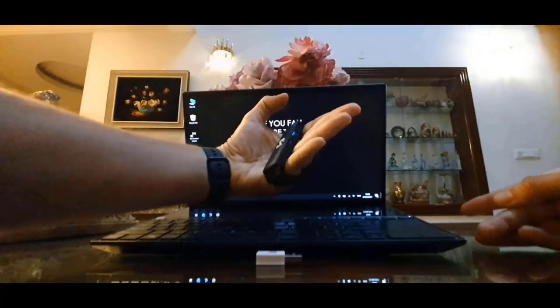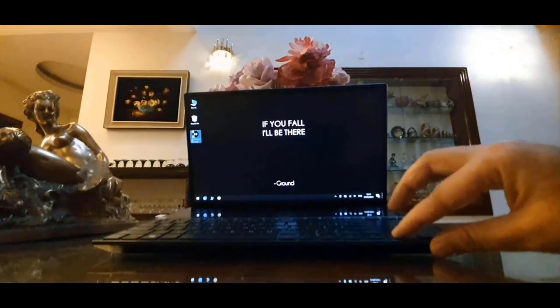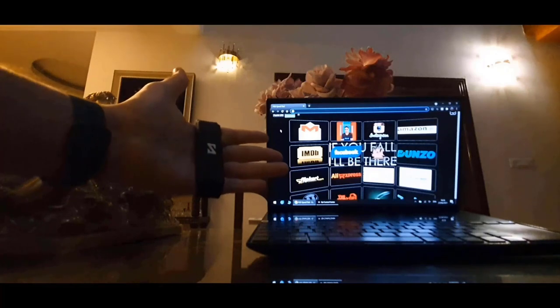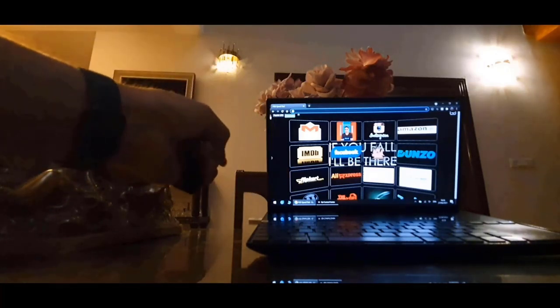I have worn it on my hand. Now I'll just connect it to my laptop. I just have to turn it on and connect this to the USB port. I have to open up this app called Kai Control Center and it will get connected. I have set up the device in such a way that when I swipe up with two fingers, the mouse comes on.